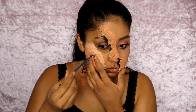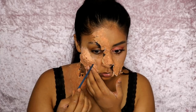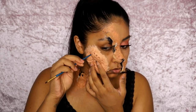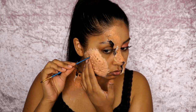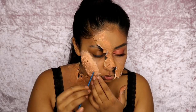Now onto the trypophobia part — my favorite part. I used a really small brush with a precise tip and dug into the putty, twisting it a bit as I dug to create the holes. Try to make the holes as random as possible — some big, some small — because it just looks more realistic.